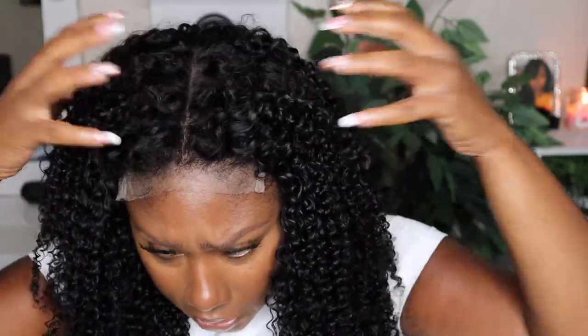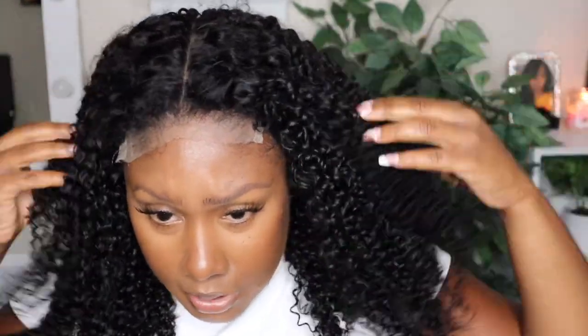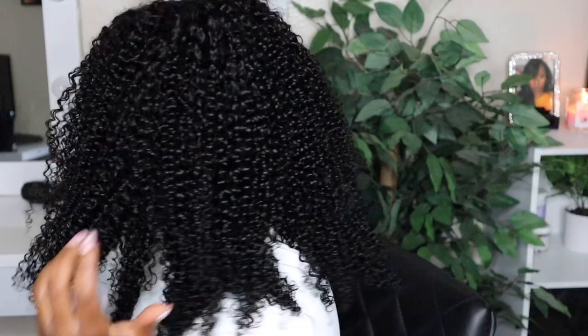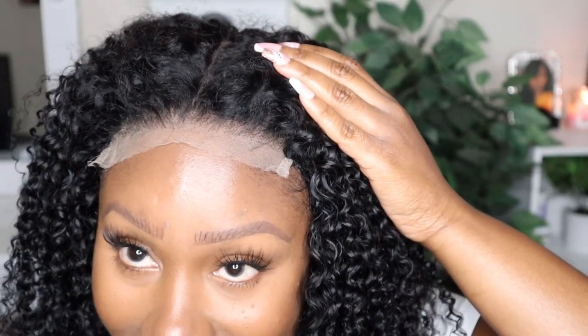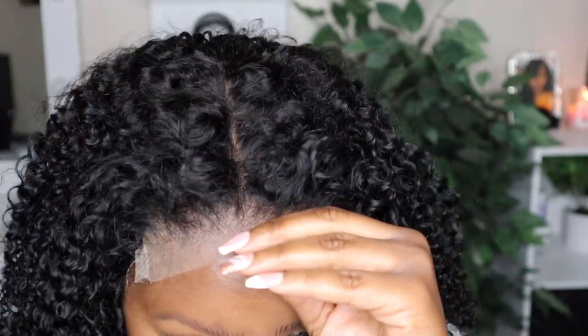She's 18 inches and she comes molded into a middle part, but you can do a flip-over method or part it to either side. This hairline is plucked maybe to perfection and I'm here for it. Off camera I'm going to go in and add some foundation underneath the lace.